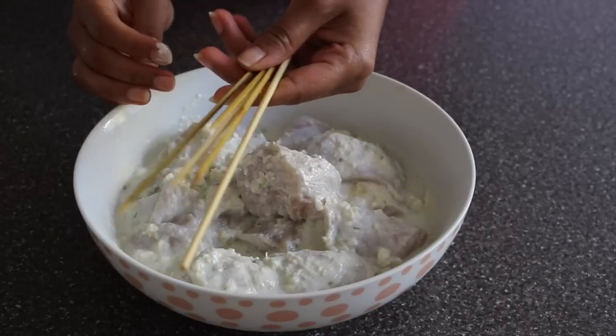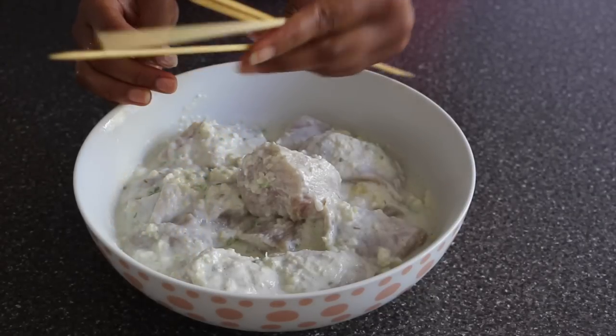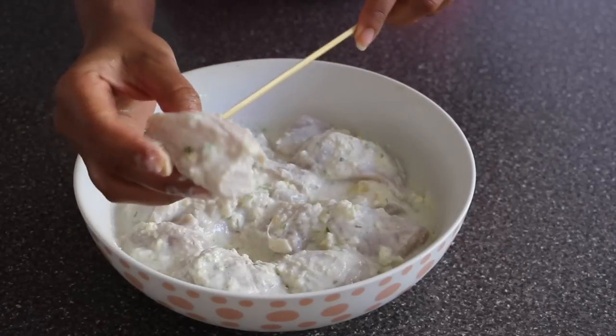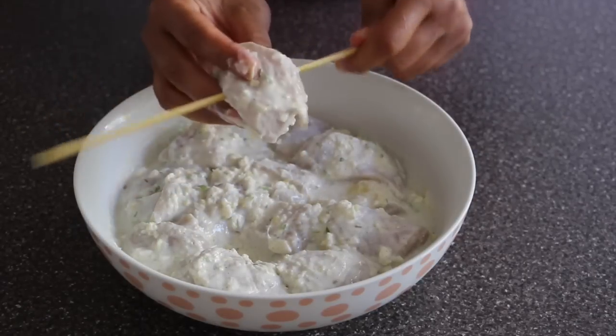My chicken has been sitting in the fridge for an hour. Now we are going to thread the chicken onto the skewers. If you're using wooden skewers, soak them in cold water for at least an hour. Now preheat your oven to 375 degrees. If you're using an outdoor grill, cook each side for 4 minutes per skewer.